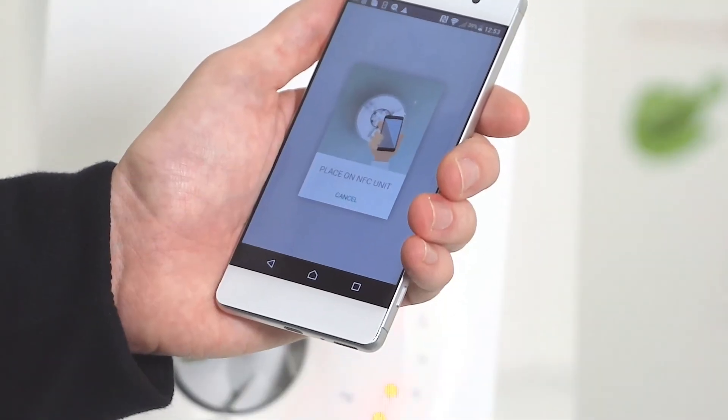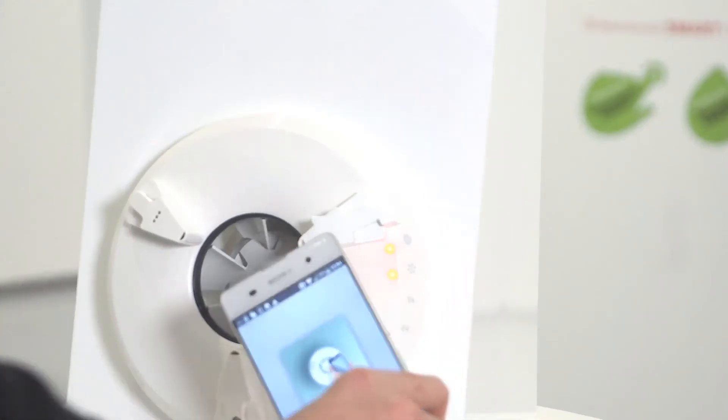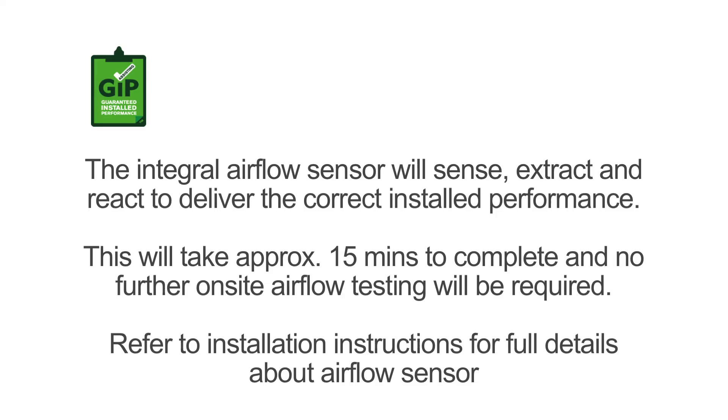Once you're happy with those commissioning settings as instructed, place the NFC unit onto the fan. During this time the fan will beep — that's the airflow sensor sensing any particular back pressure in the system. The unit will then react to ensure that you've got guaranteed install performance.